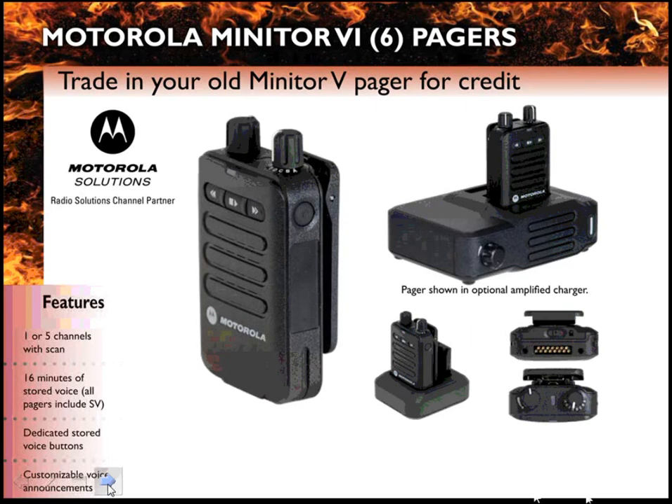The Minitor 6 pager comes with either 1 or 5 channels. It also comes with 16 minutes of stored voice standard on all pagers.